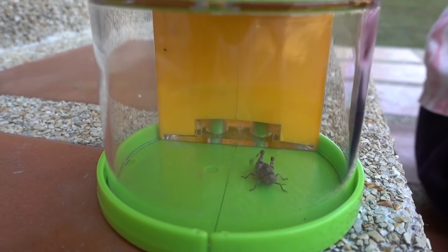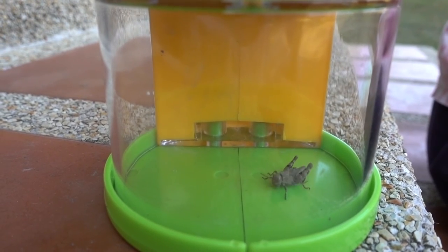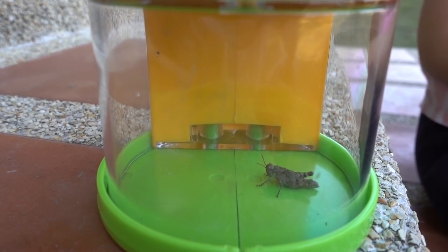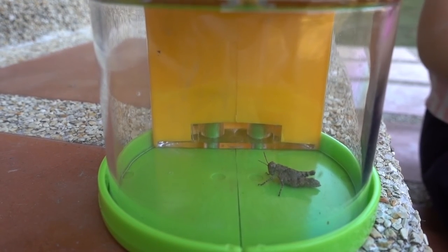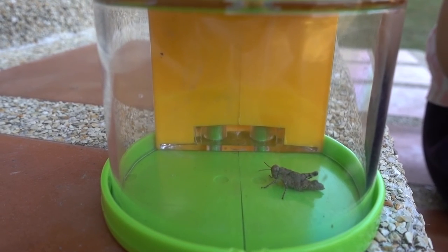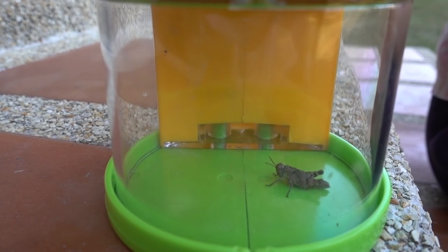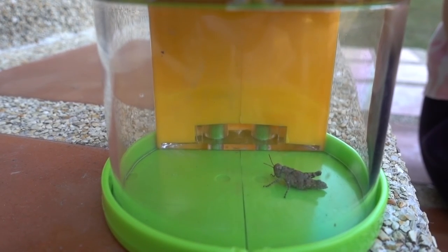So this bug — I didn't catch it for keeping it, but I caught it for learning that it has six legs, two antennae. It has three body parts: the head, the thorax, and the abdomen. And it has an exoskeleton. An exoskeleton is a bug's hard shell.